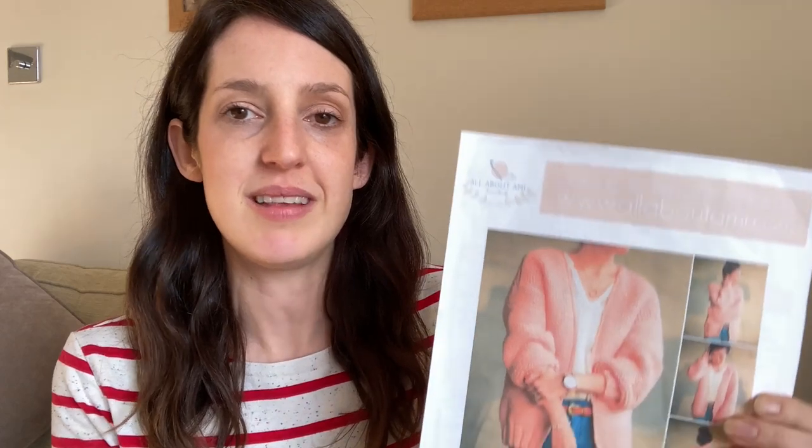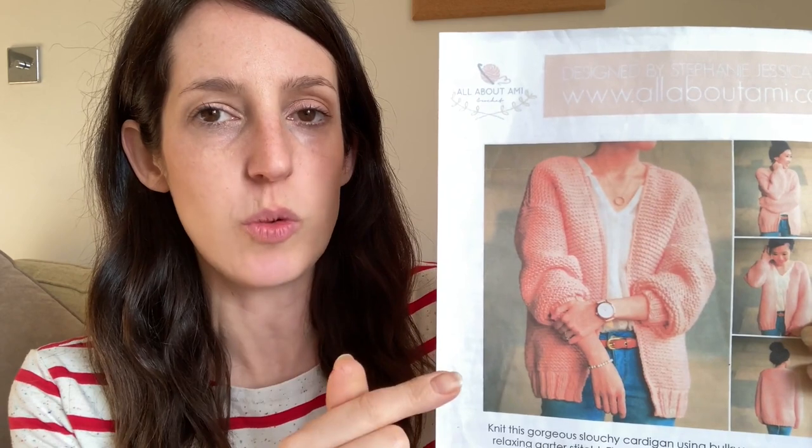The New Look 6682 dress was my final sewing make for January, but I've also got one knitting make to share — a knitted cardigan I'm really happy with, though it was quite a long project. I made it using an adapted version of the Downtown Cardigan by All About Amy — actually my first ever knitted garment for myself. It's a really great pattern for beginners: knitted mainly in garter stitch, pretty much in squares with a bit of rib stitch, using large needles and chunky wool so it comes together quite quickly.